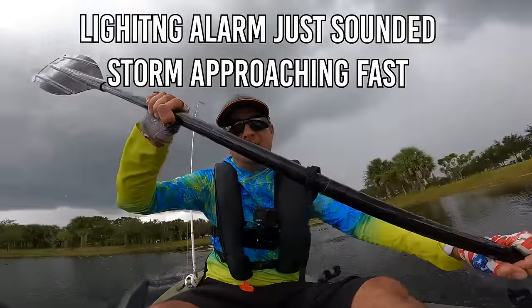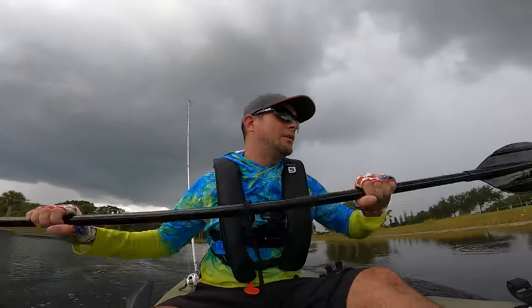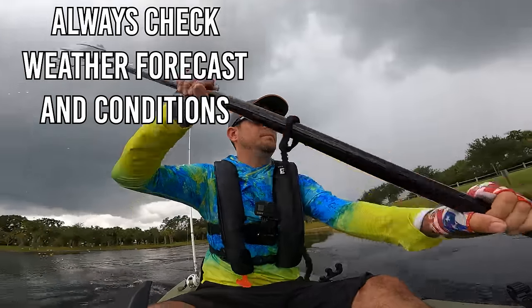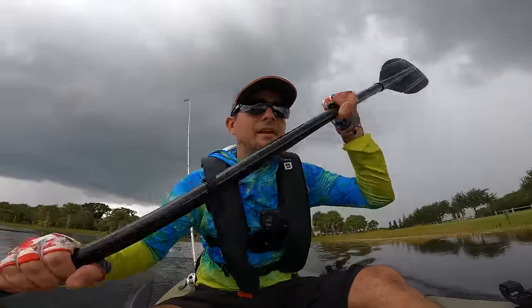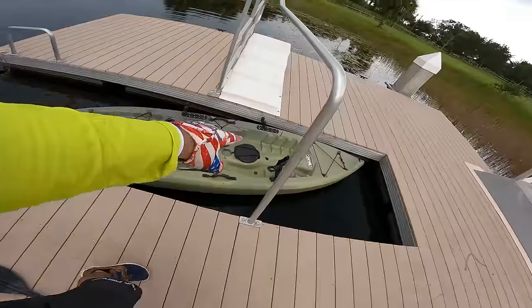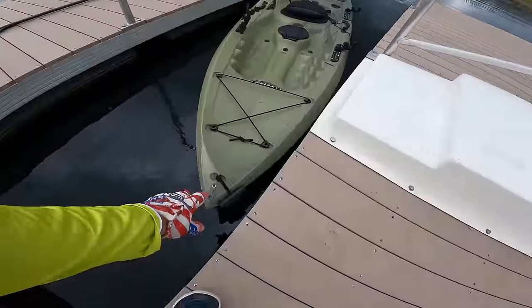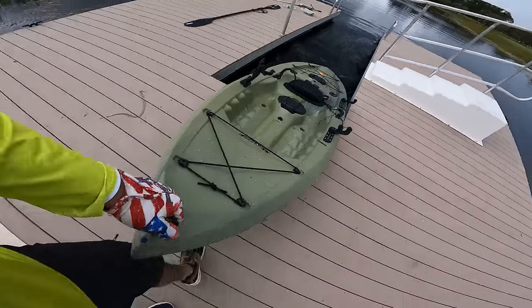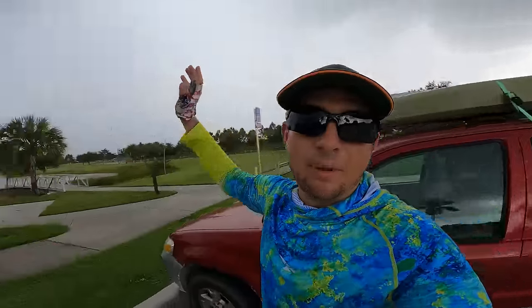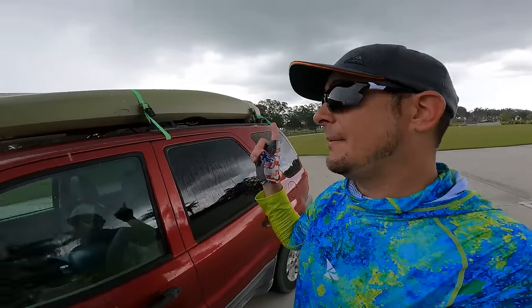The wind's starting to blow in pretty good and the air got cooler — that means a rain or thunderstorm is on the way. I need to play it safe and head back. Once I hit the dock, it took me probably less than 60 seconds to get everything out of the kayak and up onto the dock. I already have the kayak loaded up on the roof — a big South Florida storm is blowing in.